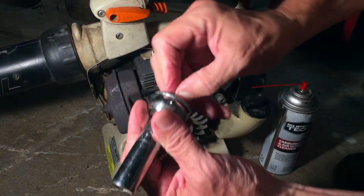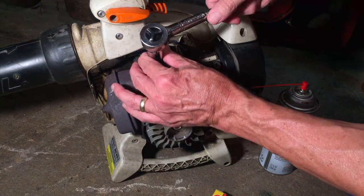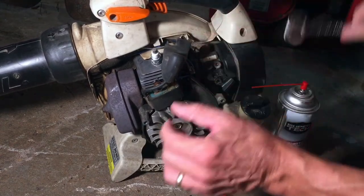The point of the video is that if you have a no-start condition or intermittent stalling, check out your plug — check out the insulator on that center electrode and make sure that it is intact.